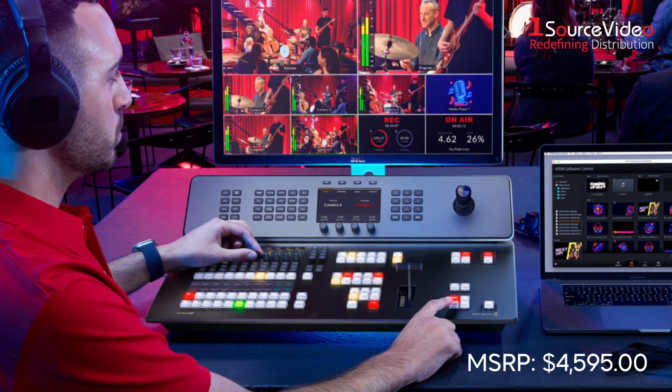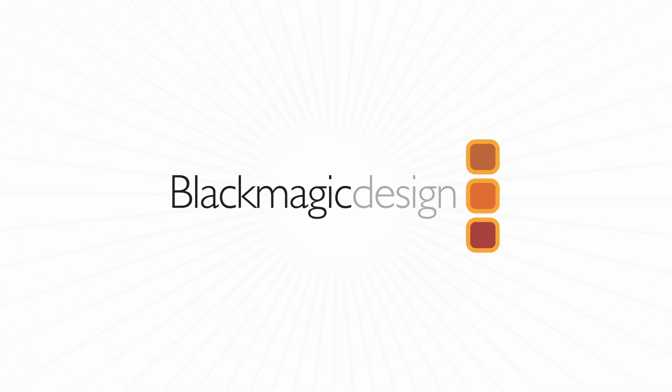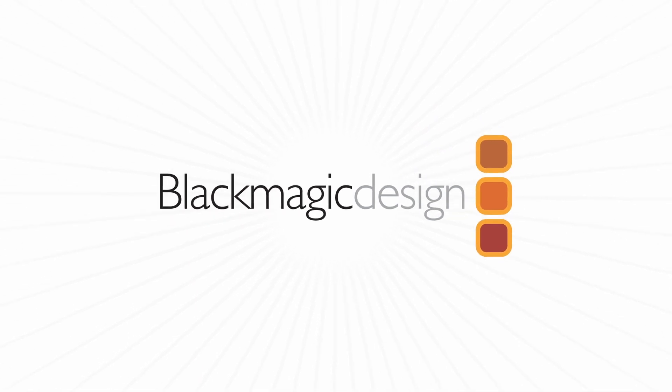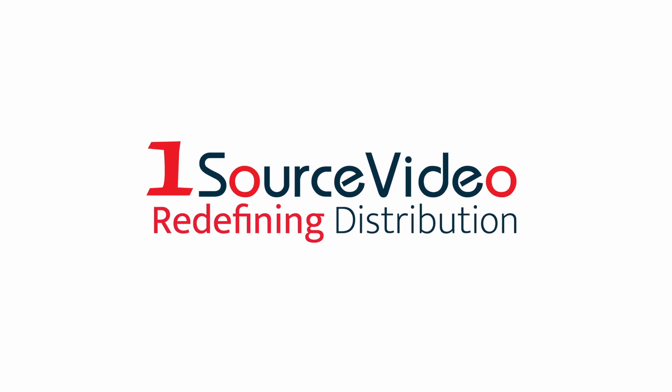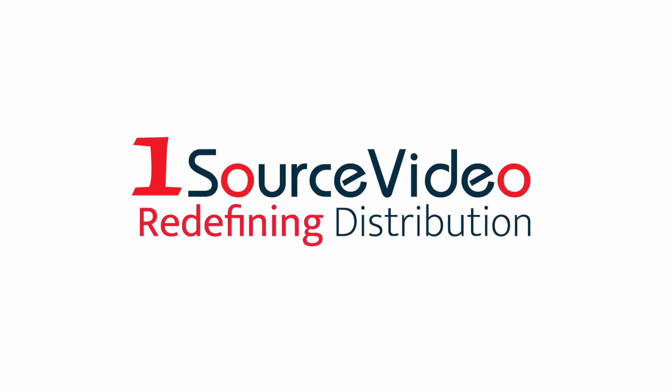Your live productions will take a step up with Blackmagic Design's brand new ATEM Television Studio 4K8. To learn more about how Blackmagic Design can help bring your production to the next level, check out onesourcevideo.com or visit your local reseller for more information.